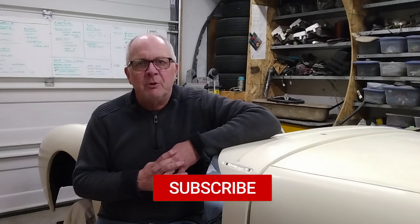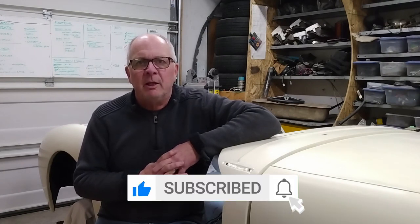If you'd like to get a hold of me you can do so by using the email address below. If you enjoyed the video please be sure to share it with your friends - hit the like button, hit the subscribe button, and don't forget that little bell icon. Click on that and you'll get notified when the next video comes out. And if you want to catch up on the previous video I'll put a link to that up in the corner. My name is Ian, this is the Econobox Garage - we'll see you next time.